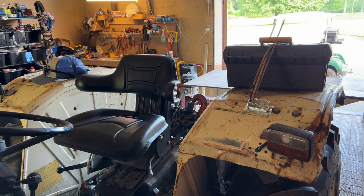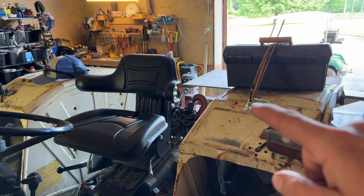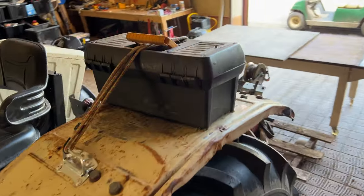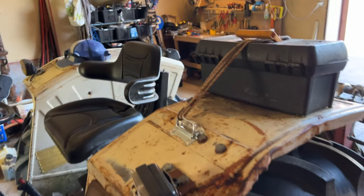Usually when I'm out in the woods to clean up fallen branches or fallen trees, I need three things: my chainsaw, my can with gas and oil, and the little toolbox with all the tools to sharpen and adjust the chain on the chainsaw. For the toolbox and for the gas can, I found this solution — I have this handle on both sides with the bungee cords.